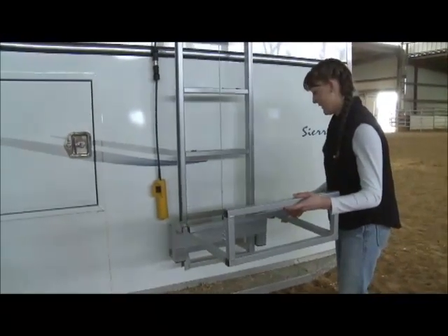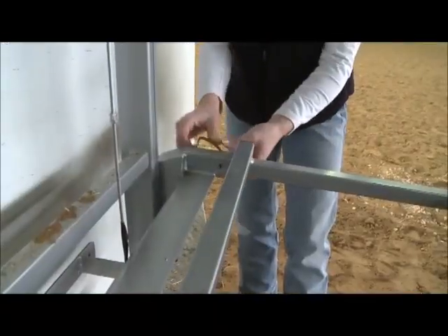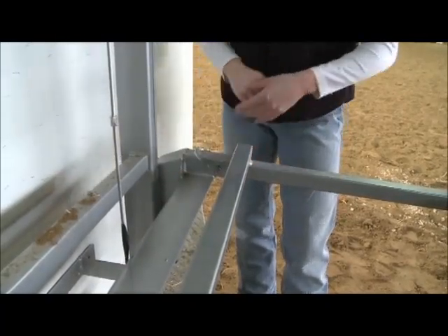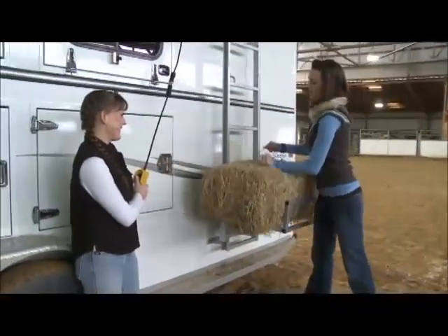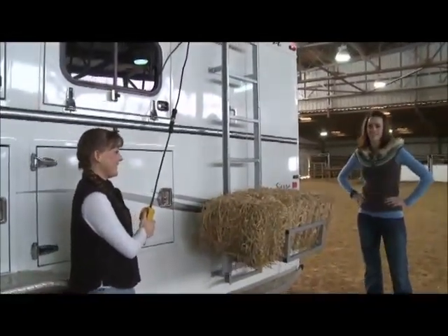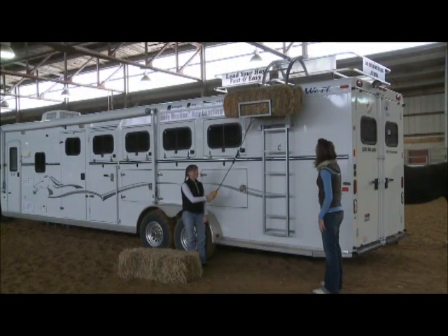All you have to do is load the bale onto the platform. It's as simple as pressing a button and watching it go. It only takes about 10 seconds to hoist a bale of hay from the ground to the top of the trailer. Once your first bale is loaded, you're ready for the next one.